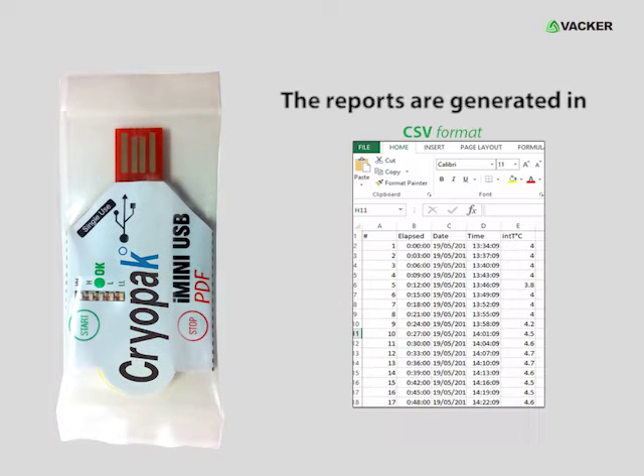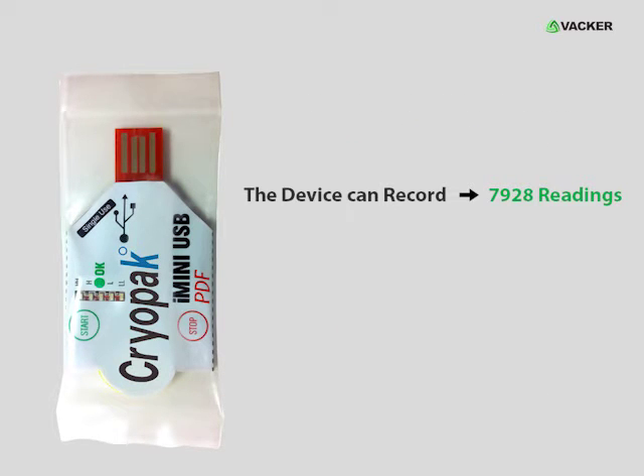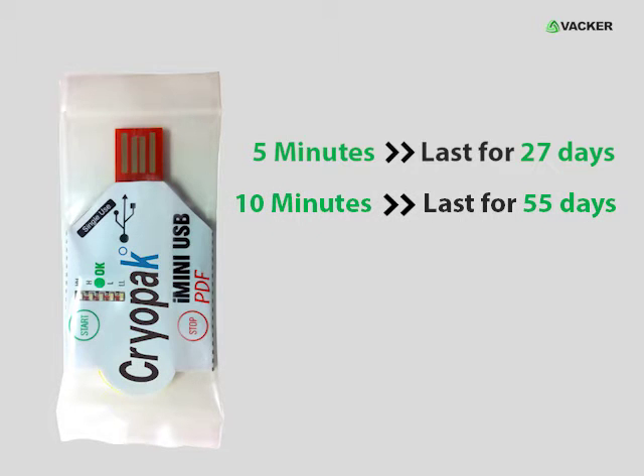The reports are generated in CSV, PDF, and TXT formats. The device can record 7,928 readings. Sampling interval can be programmed from 5 seconds to 17 hours. For example, if readings are taken every 5 minutes it will last for 27 days. If the readings are taken every 10 minutes, it will last 55 days.